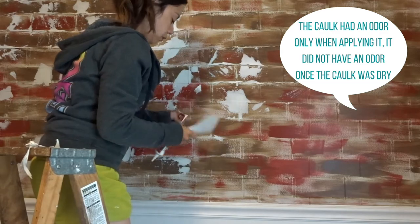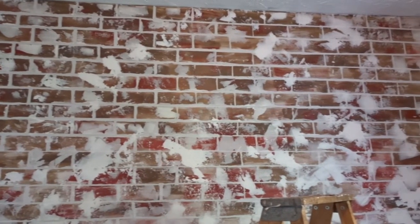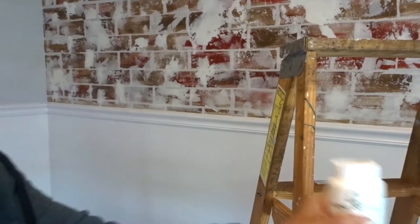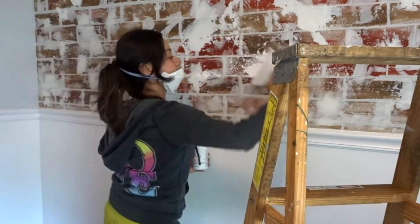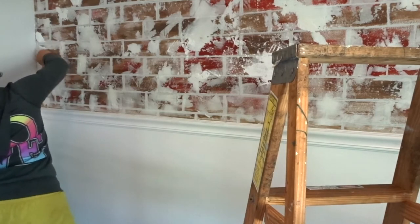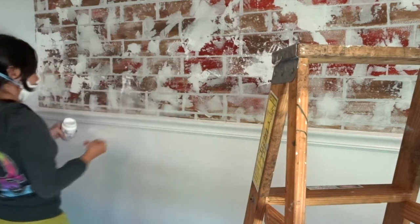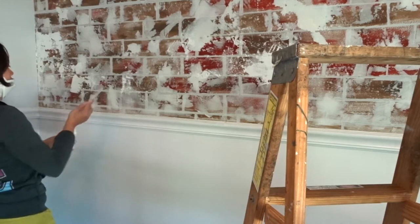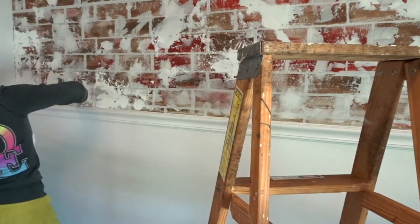I used about a total of five to six caulk tubes from Dollar Tree, which makes this accent wall super affordable. Then I went in with some chalk paint from Hobby Lobby, also at 40% off with my coupon — another additional five to six dollars. Using the same spatula, I apply the chalk paint the same way as the caulk. This helps brighten up the white in the German smear since the caulk dries a little dull, and it also adds texture. Knowing when to stop adding white or caulk is key — too much white and you lose the texture and the brick pattern.